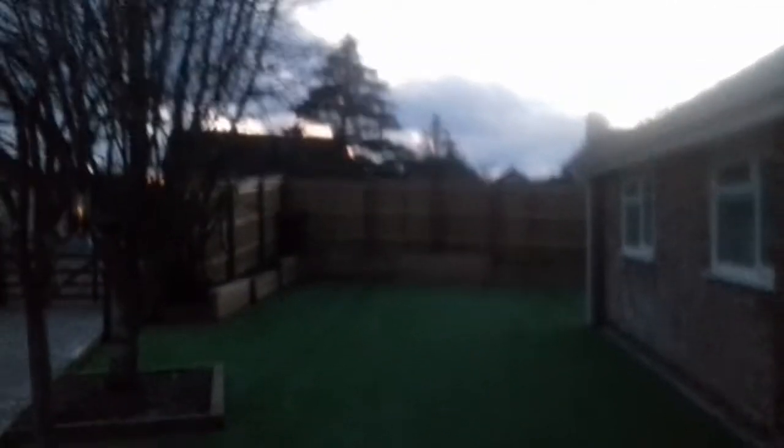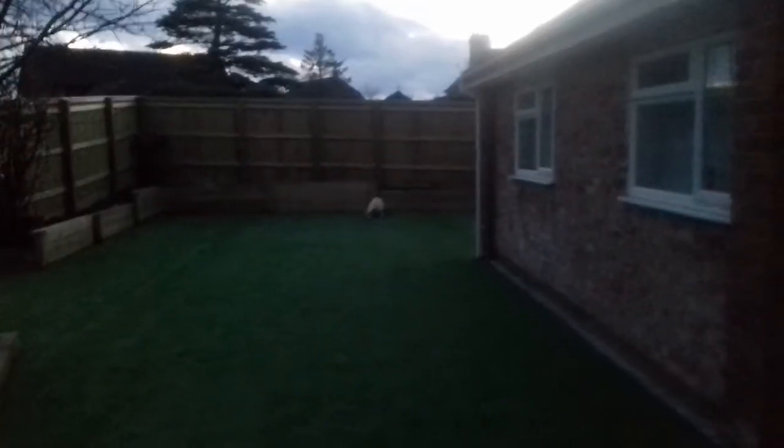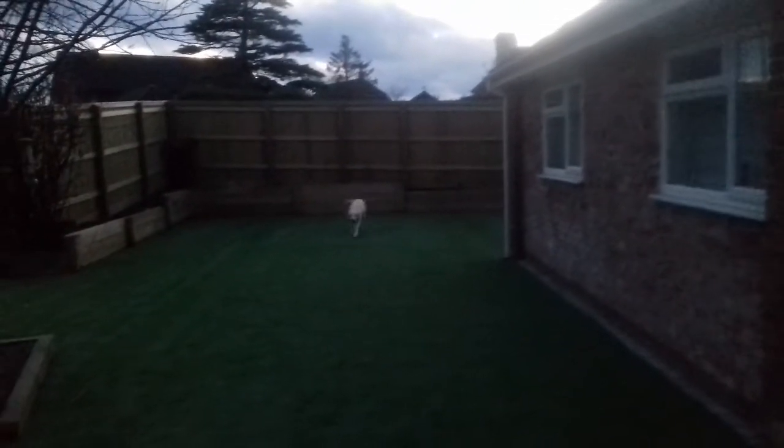Right, so I'm going to throw it again for her — actually I'll do a trick with her. Look! And I haven't even thrown it yet. Good girl! Right, two more throws and then I'm going to end the video. Give, give — good girl.